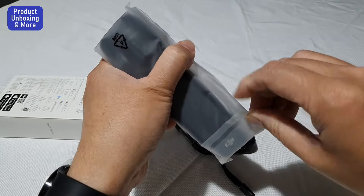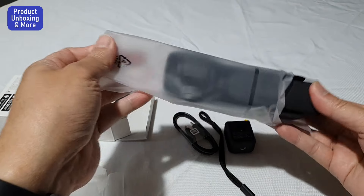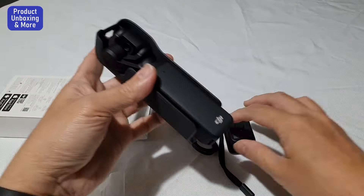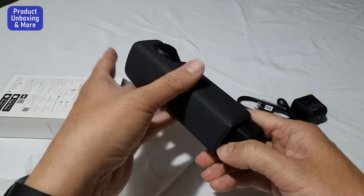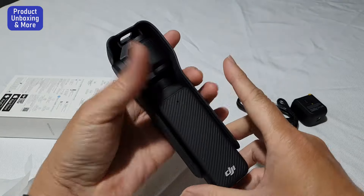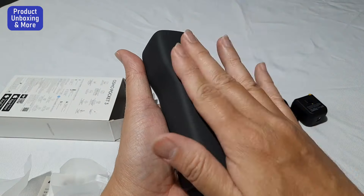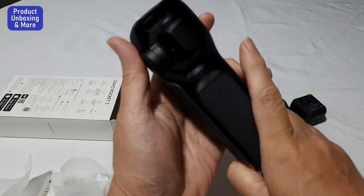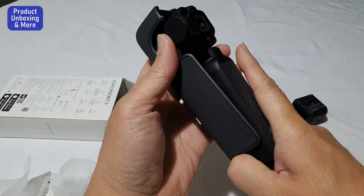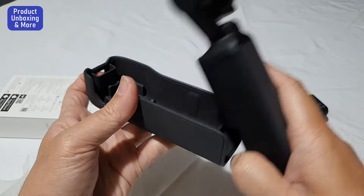Let's open this one — really nice plastic. Here it is. There's like a case — it's an open case, closed at one end and open at the other. I don't know how to remove this. Okay, to take it out, just slide here and you can remove it.